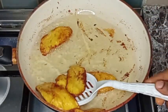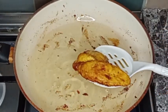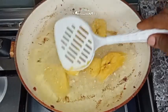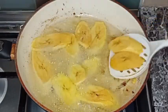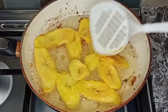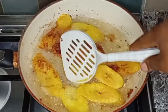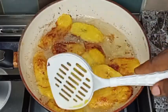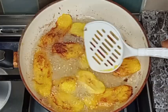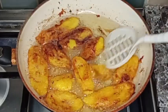I will place it into a paper towel to remove the excess oil from it. I'll repeat the same process with the remaining plantain until I'm done frying all of it, flipping it over to the other side so that both sides are fried. Now the plantain is ready and I will remove it from the oil as well.